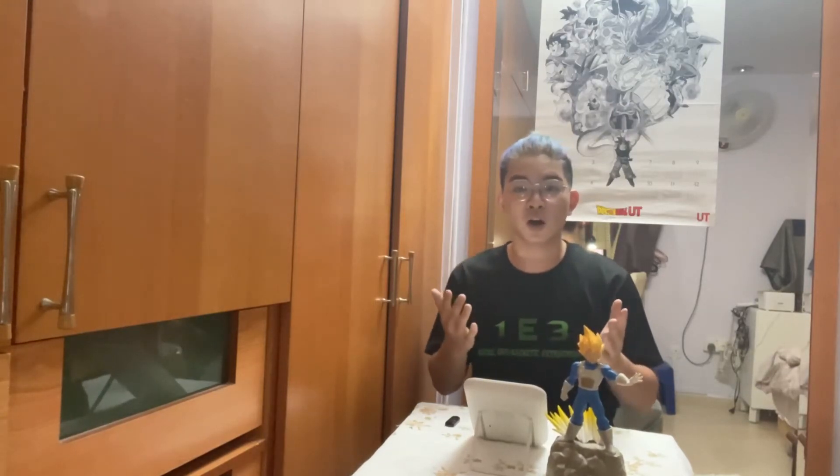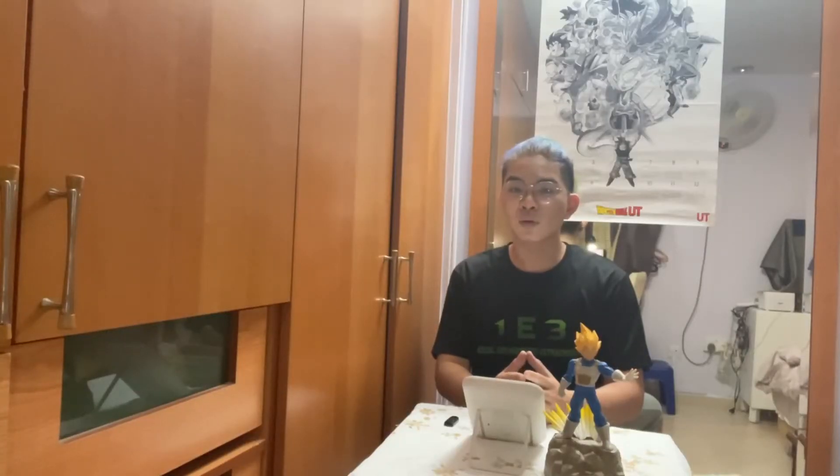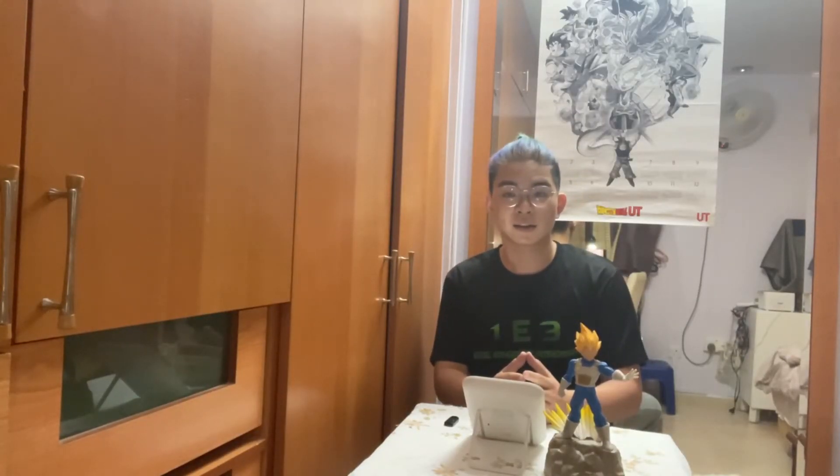I am really appreciative of every single subscriber that I have got from this hairstyle series. I appreciate every single one of you discussing and expressing how much you enjoy this whole series. So today we will be talking about the last character that I promised to talk about, which is Broly.